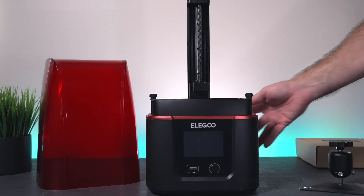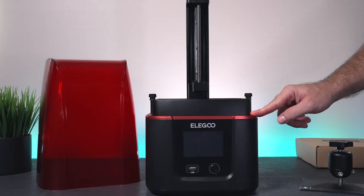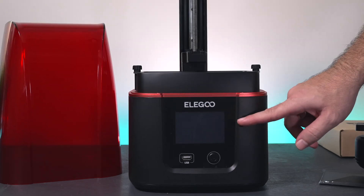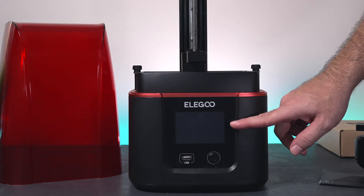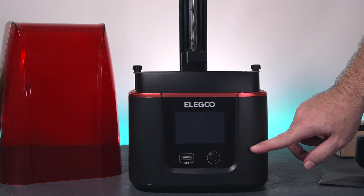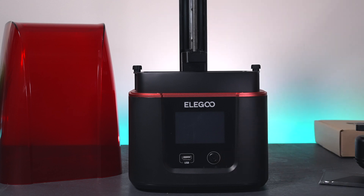Let's take a closer look at the Mars 3. Interestingly, there's no wording anywhere that says Mars. We do have a reasonably sized screen here — not large at all, but not tiny either. Our USB port is on the front, which is nice to see. And here we have a power button to turn the printer on and off.